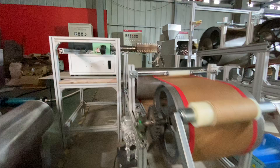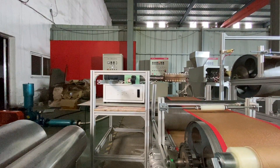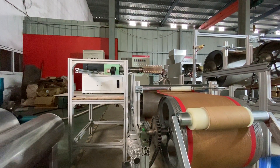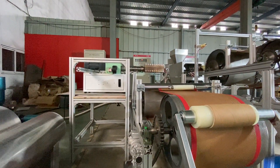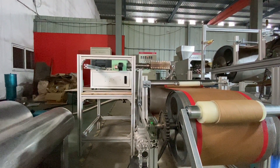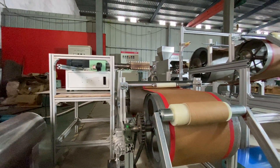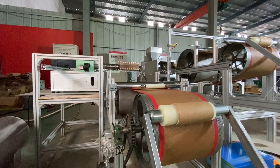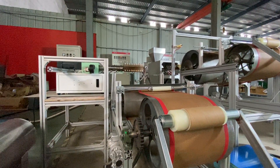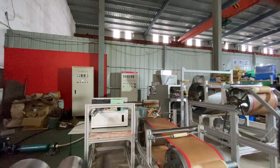Here is the desktop extruder — we're trying to do some testing for the melt-blown non-woven fabric. You can call it injection or extrusion.